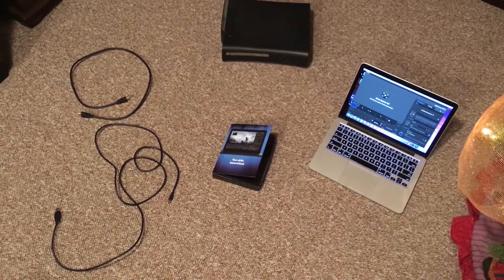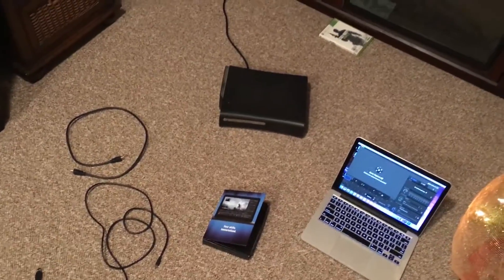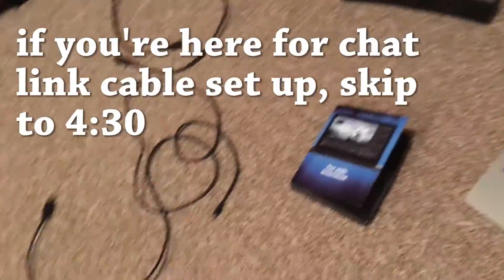Hey guys, today I'm going to show you how to connect your Elgato HD60 to your Xbox 360, Xbox One, and I can only assume it's the same as the PS4 and the PS3. Let's not dilly-dally around, let's just get started here.